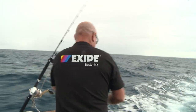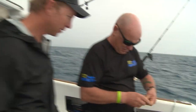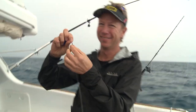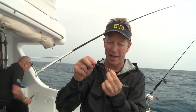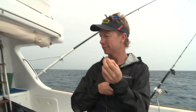Something's happened there. Somebody had a bite at the swivel. Smart fish. There's a perfectly good juicy lure on the end of that, and a wahoo or a Spanish mackerel has bitten at the swivel and lost a lot.